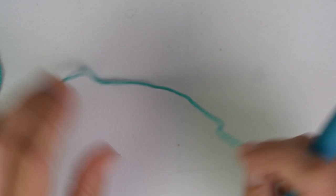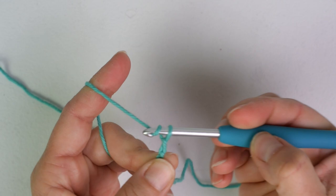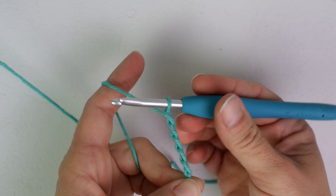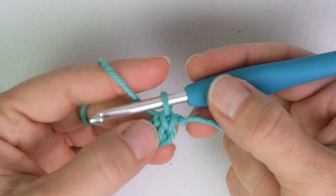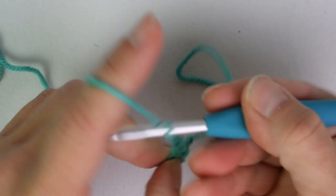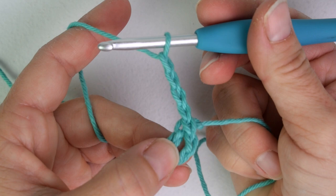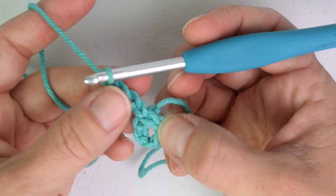To make this tank top we are going to be making seven squares. To make each square we are going to start with a chain five, slip stitch to the very first chain to make a ring — this is where our granny square is going to start. For round one we are going to chain four, and this chain four counts as a double crochet plus chain one. The first three chains count as your double crochet and the fourth chain counts as your chain one. The chain three counts as a double crochet throughout this pattern.